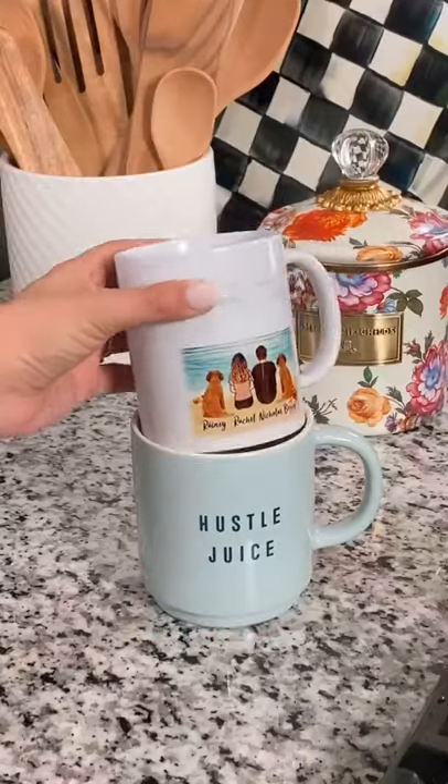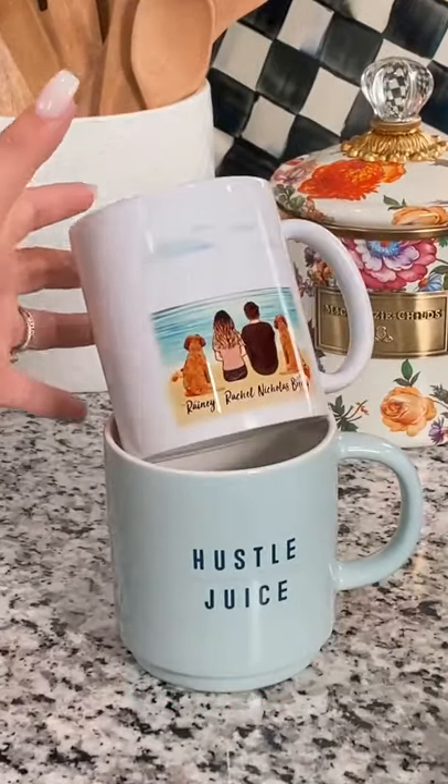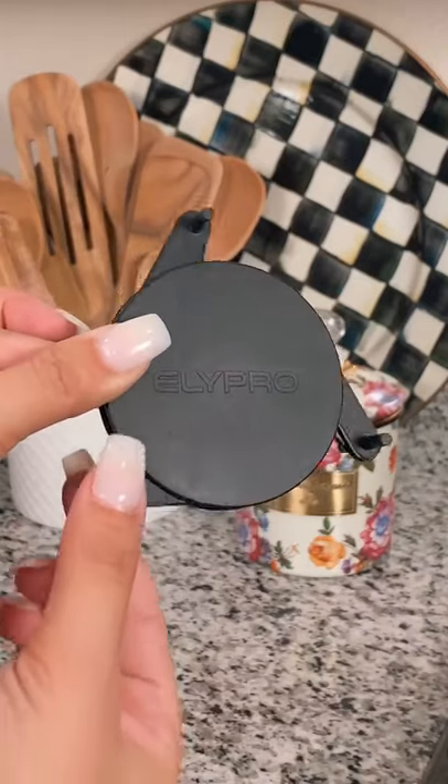Amazon kitchen gadgets. We're not the only ones who have accumulated the most random coffee mug collection and have struggled with how to store them in the cabinet.